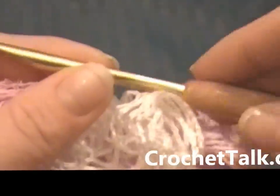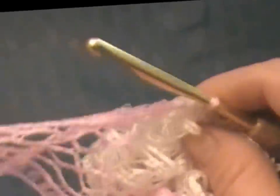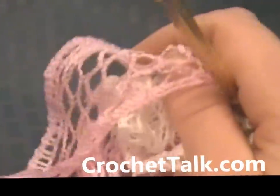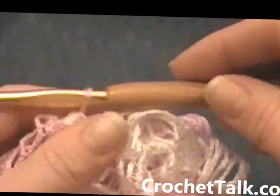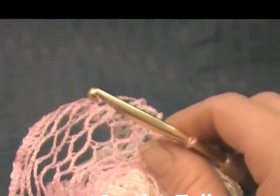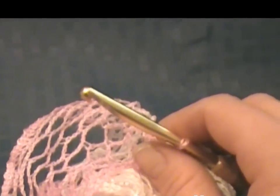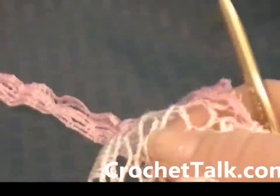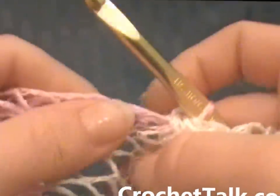If you want a much shorter scarf — because this is a pretty long scarf — you could either end earlier on the skein, or you can add more loops to the hook. Instead of working in ten loops, you can go up to fifteen. You can do less loops — it's totally up to you. It's very easy to switch it to make it shorter.